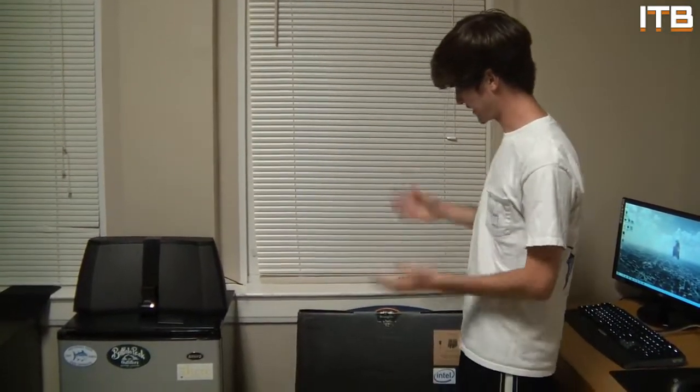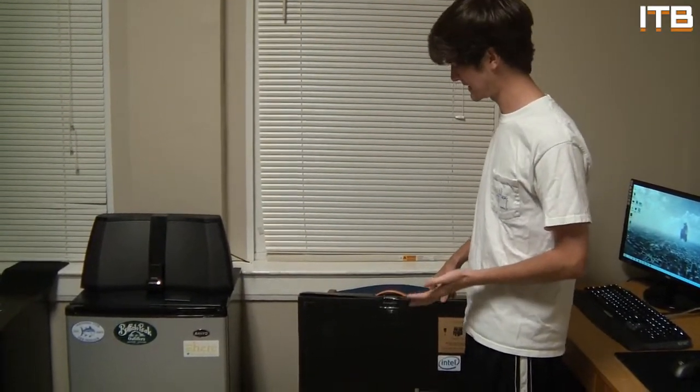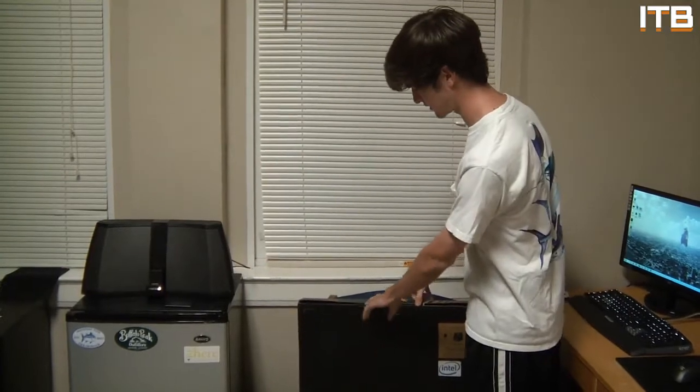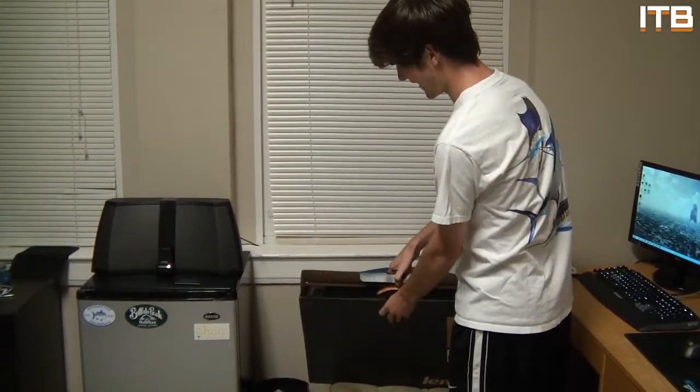What's up guys? It's Cameron coming back with a new video. I'll probably post this on both of my channels, so if you're subscribed to both of them, you're going to see this video twice — but you don't have to watch it twice. I figured I could do an unboxing video. I got my new laptop and I saw it on Twitter, and some of you guys were interested in seeing it. I don't have my nice camera and microphone, so the video might not be as high quality as usual.